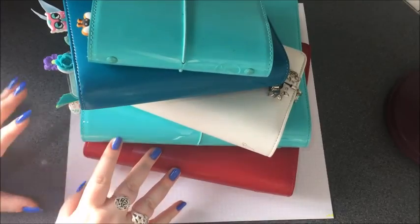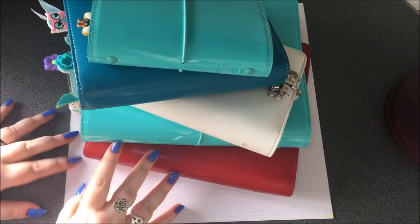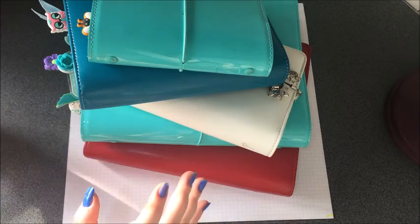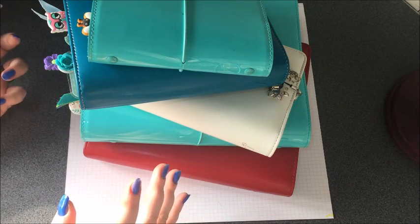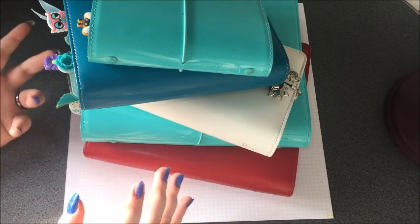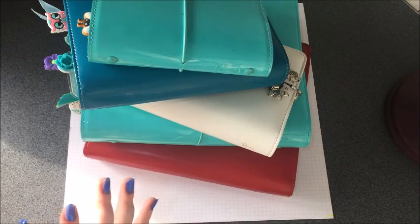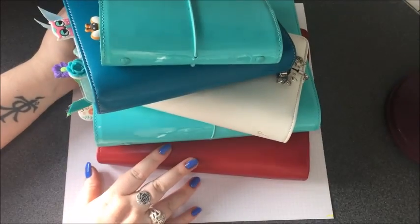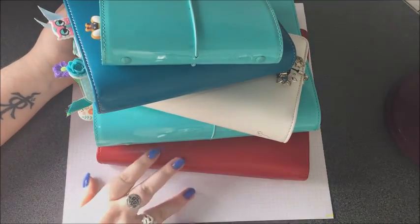So those are all my planners that I use. I hope you enjoyed watching and it hopefully gave you a few ideas and some inspiration. Alternatively, if you think I should use them better, feel free to comment and tell me — I'm always open to new ideas. Thank you very much for watching and see you in my next video.